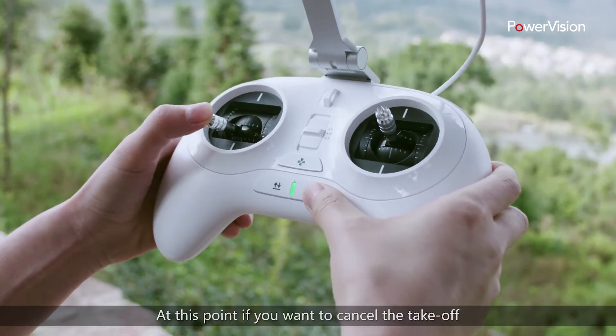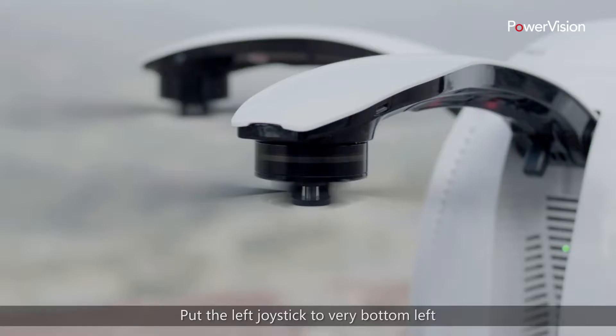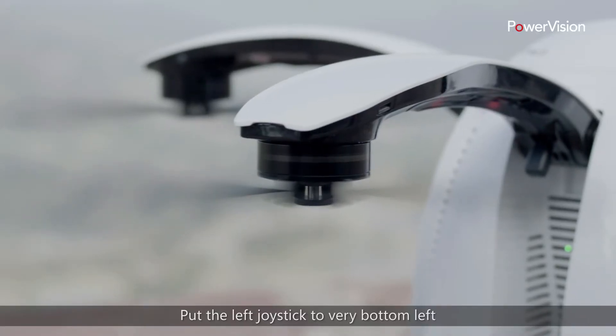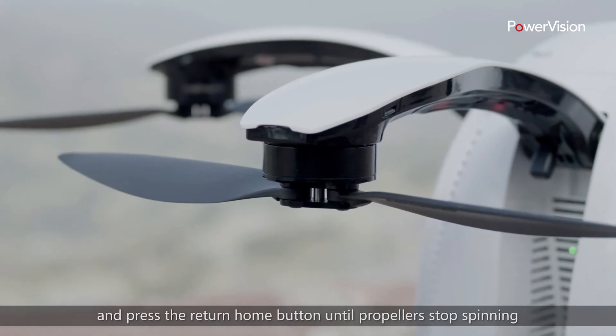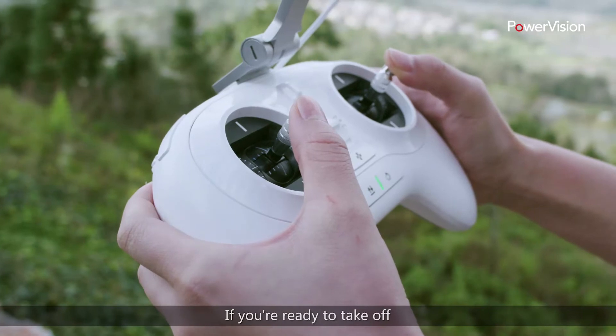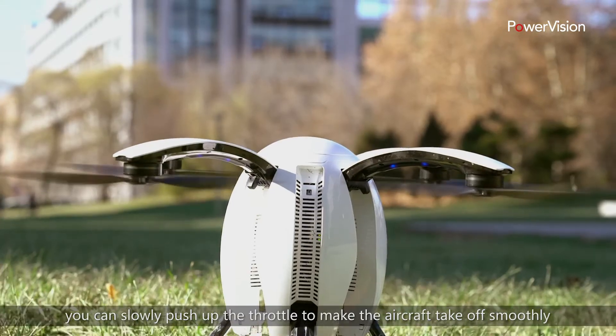If you want to cancel the takeoff, you need to lock the aircraft propellers. Put the left joystick to the very bottom left and press the return home button until the propellers stop spinning. If you're ready to take off, you can slowly push up the throttle to make the aircraft take off smoothly.